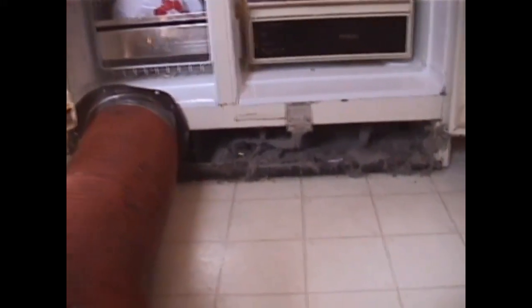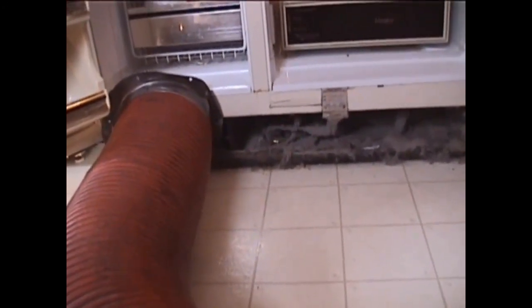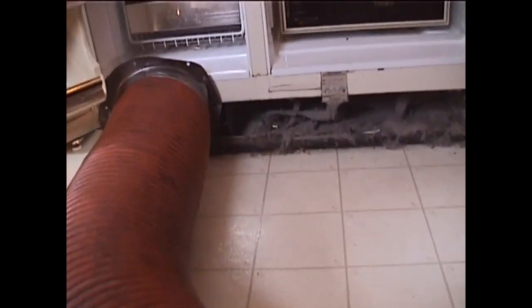Here we are getting ready to clean out the coil system. As you notice, we brought our vacuum system up and put it on one side of the fridge. That way, when we go to clean this out, we don't cause a mess in your home. As you can see, we're just starting to remove some of it, and the coil is actually starting to be visible again. This allows the airflow to come across and cool this unit down, which the compressor needs.